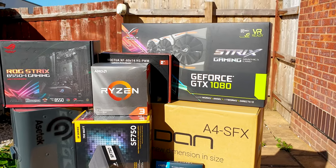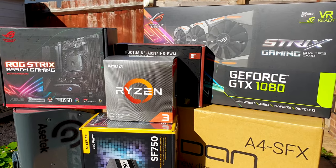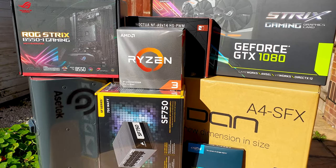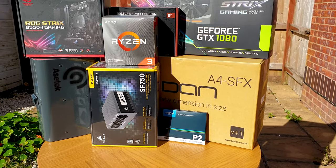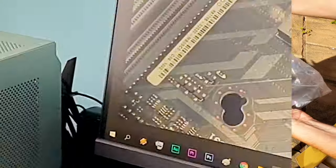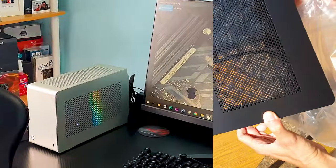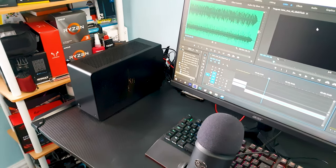Let's get the obvious stuff out of the way first — the key parts I kept from my previous builds. We have the famous A4 case, at the latest 4.1 variant, which means it has the riser card adapter fully compatible with the new PCIe 4.0 bandwidth. I have both colors in black and silver and decided to go back to black since it looks a bit better and blends in with my desk.